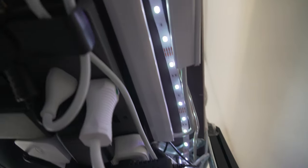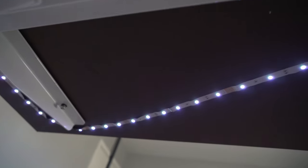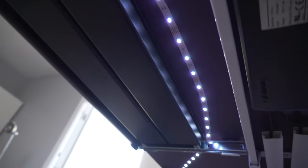I also ran LED lights all the way around — I believe it's a 15-meter strip that goes all the way around this entire desk and under my drawer that I manually constructed.